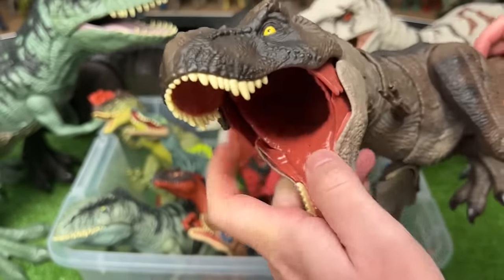Here's a similar T-Rex of the same size but with totally different coloring. This one is actually a hybrid T-Rex because it has spines that pop out of its back.